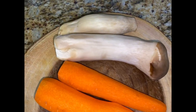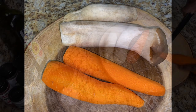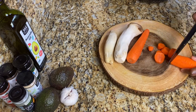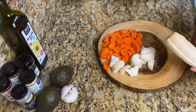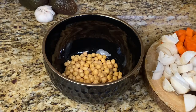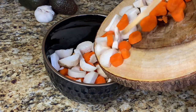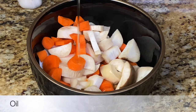Here I have two carrots and king oyster mushrooms that I'm going to roast. If you don't have king oyster mushrooms, you can use another mushroom. Just roughly chop them. I also have some cooked chickpeas that I'm going to roast as well — just combine everything, add your seasonings, and roast at 400 degrees Fahrenheit for about 25 minutes.